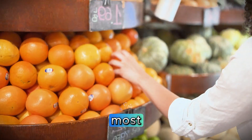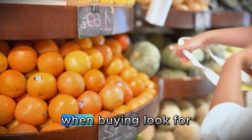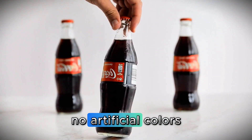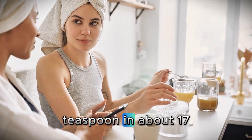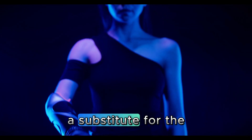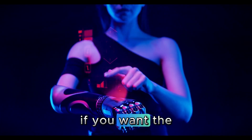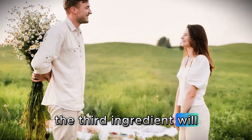Many people think electrolytes are for young athletes, marathon runners, or crossfit enthusiasts — that's a total myth. We, after 60, need them more than they do, because our sense of thirst naturally diminishes and our kidneys eliminate more minerals than we can replace. When buying, look for one that is sugar-free, caffeine-free, and has no artificial colors — always read the label. Start with half a teaspoon in about 17 ounces of water. You can have it in the morning as a substitute for the salt and lemon, or after a longer walk.